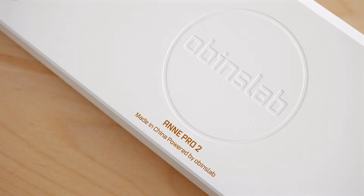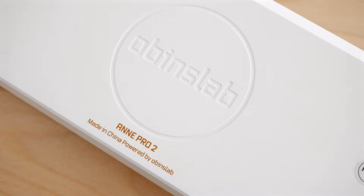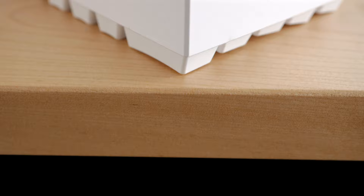But before going further, please hit that like button for the great mechanical keyboard content. I'm always stoked to get your feedback when I release these videos. Okay, let's go.